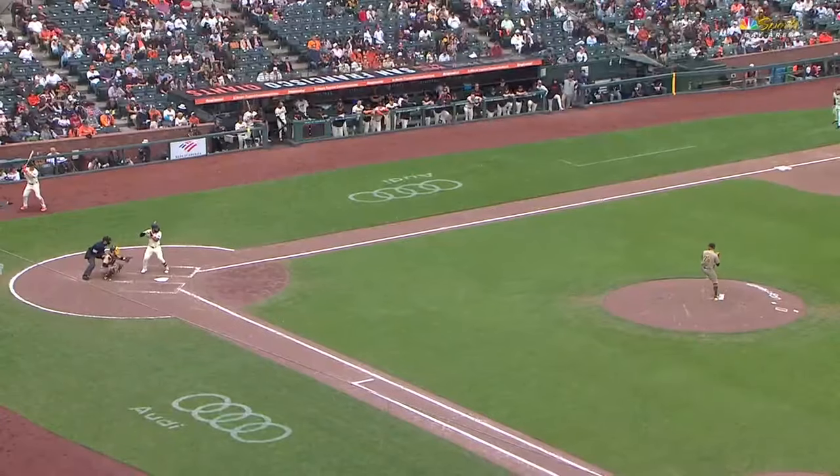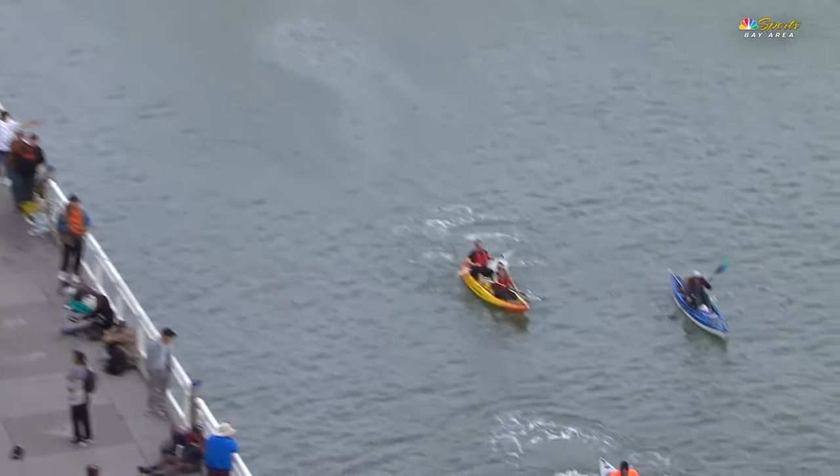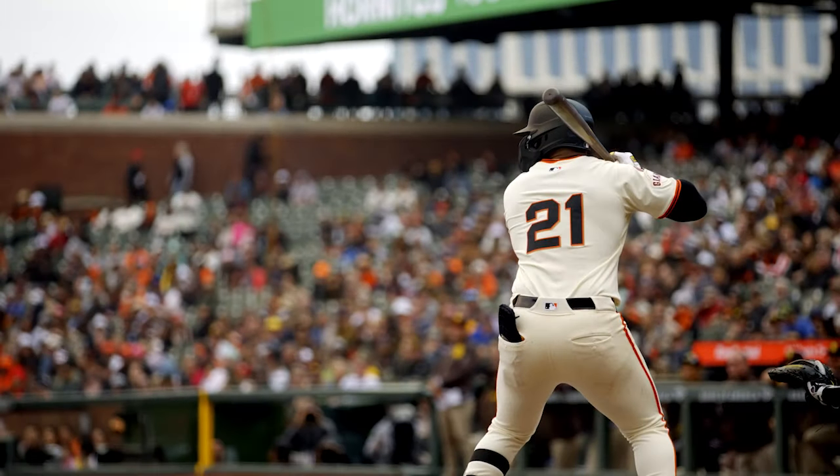I mean, we're talking batting practice too. We've never seen this off the bat of a right-handed hitter. We've never seen it.